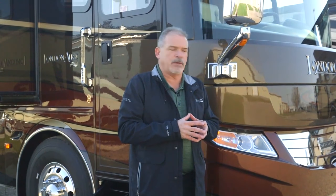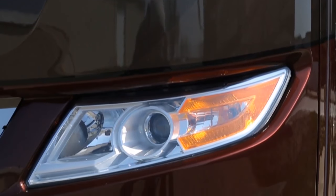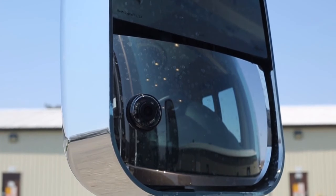Really great new feature I think you're going to appreciate. We're going to walk around the entire coach and show you some really neat new things we've done this year, but some of the things we carried over are very important. You've got the bi-xenon headlights, the side view mirrors with cameras in there so you get a great view of what's going on.